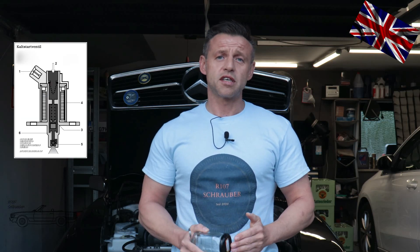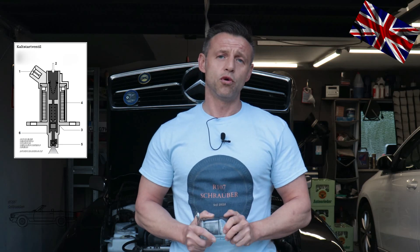A few things are needed to get it done: a mason jar or something similar, some clear glass recipient of any kind that holds a quarter of a liter or half a pint, and a spanner size 12 to unbolt the fuel line from the cold start valve. This is actually it.